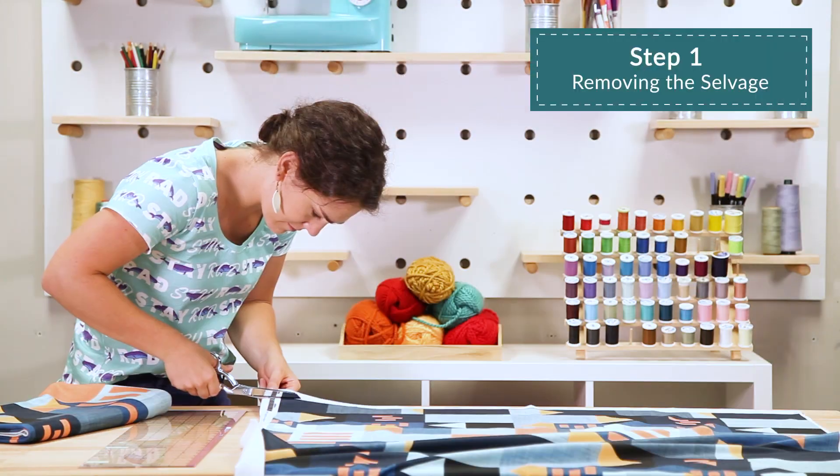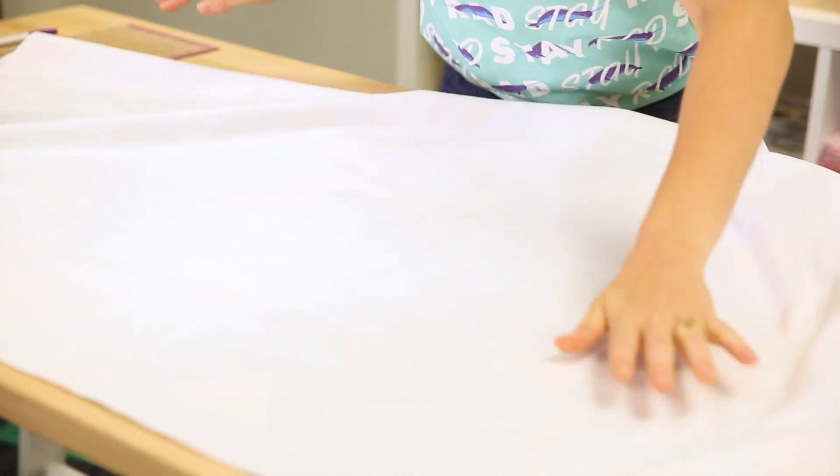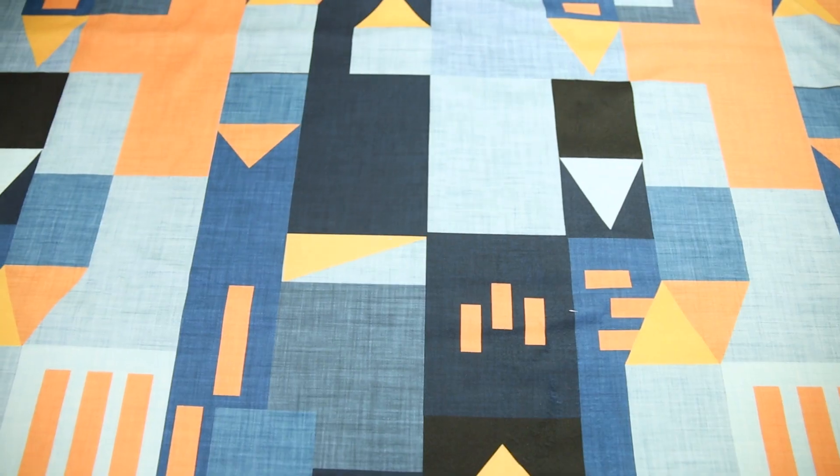Begin by cutting off the selvedge of your two one-yard pieces of fleece. Next, lay one rectangle over the other rectangle with wrong sides facing and all edges aligned.